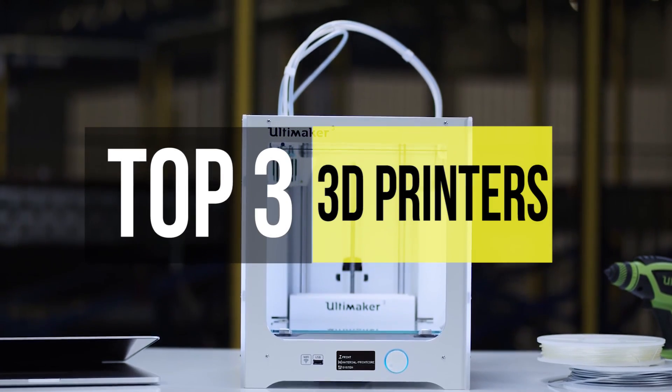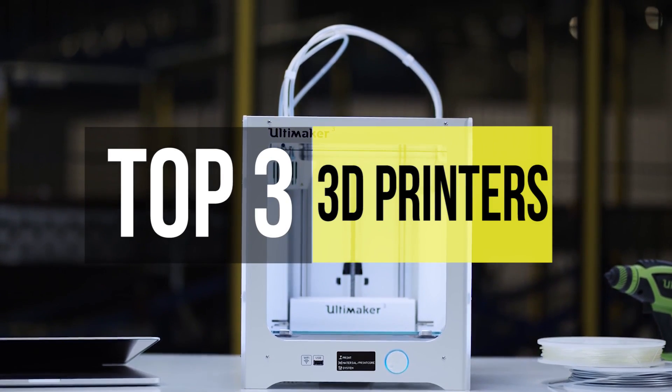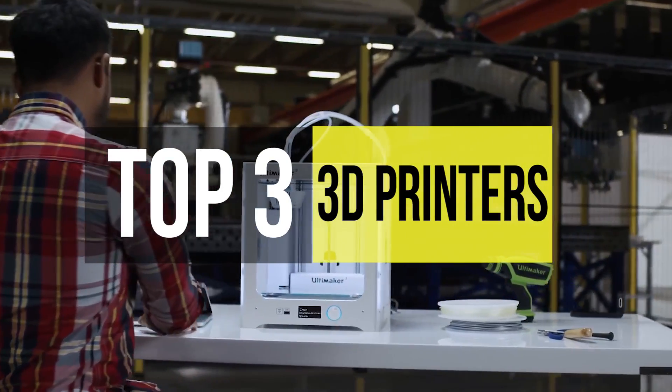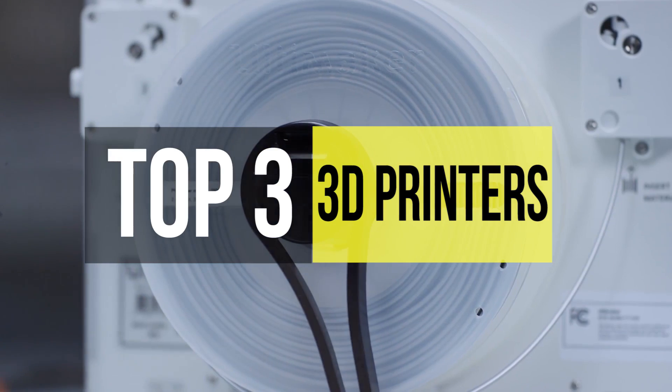With our top three affordable 3D printers, you can easily get what you want. If you need the full list of the top three 3D printers, then head over to the video description below.